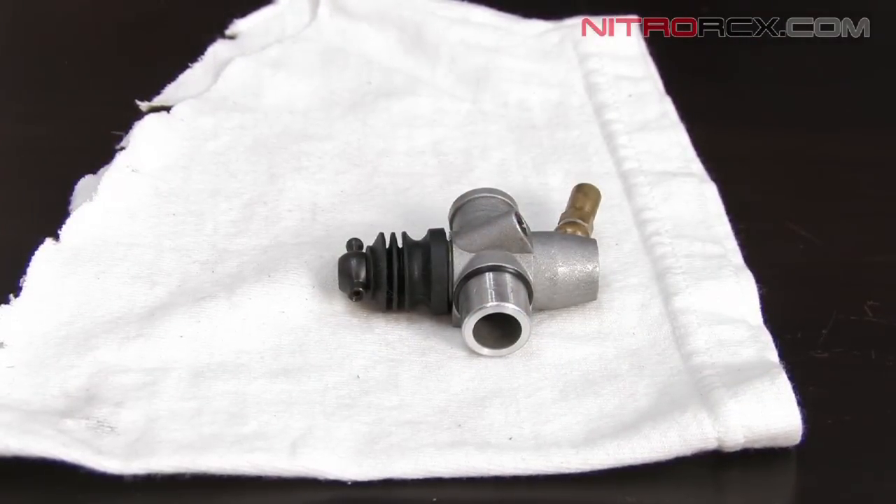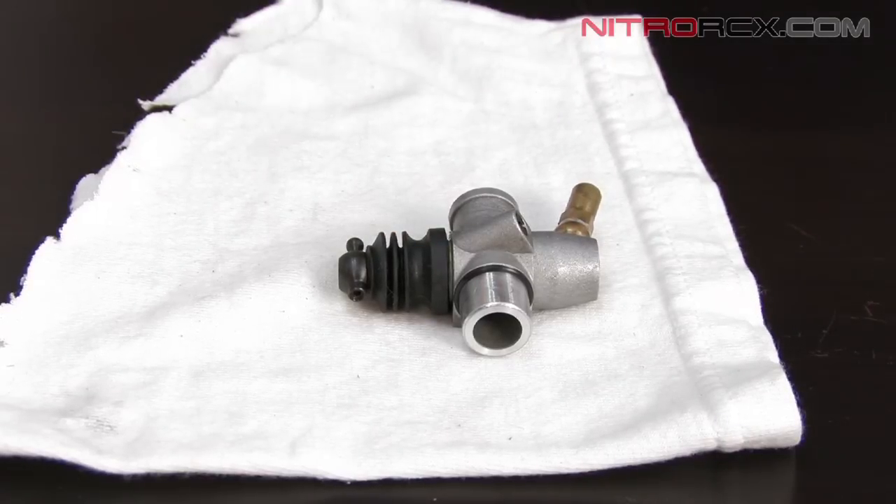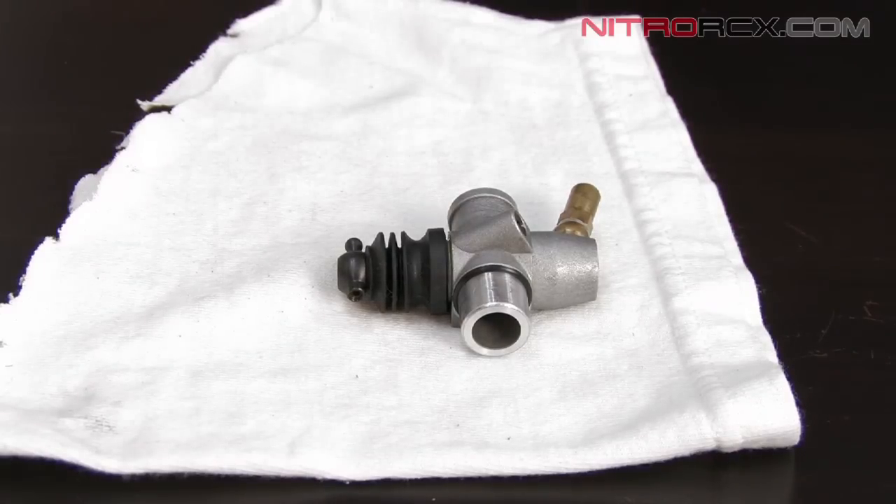One thing to remember is, if you're using the carb cleaner, make sure not to get it on the rubber part of the carburetor or it will degrade the rubber. Using the duster spray will not work quite as well as the carb cleaner, because the carb cleaner breaks down the carbons and the air duster will not. But it's still useful to get rid of the dirt and grime inside the carburetor that may be hard to reach.